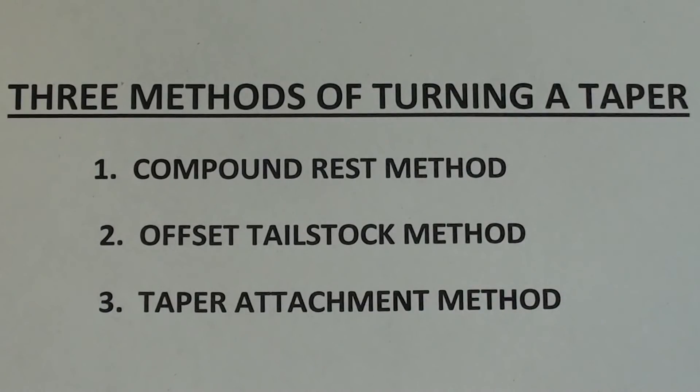In review, there are three methods of turning a taper on any lathe. Number one, the compound rest method, and that's what we will cover today. Number two, the offset tail stock method. And number three, the taper attachment method, covered in video tips number 700.